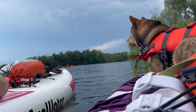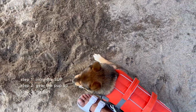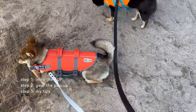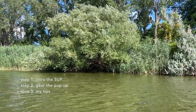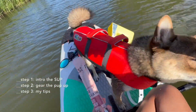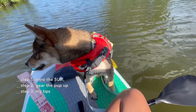A few tips and tricks based on my experience with Aoki: when introducing your puppy to SUPing or kayaking, I would recommend keeping your rides short and easy at first, just to get them acquainted to the situation, and then you can increase the length of your SUP trips. Remember, go at their pace and their pace only — even though you want to go for long rides, always start slow and steady first.